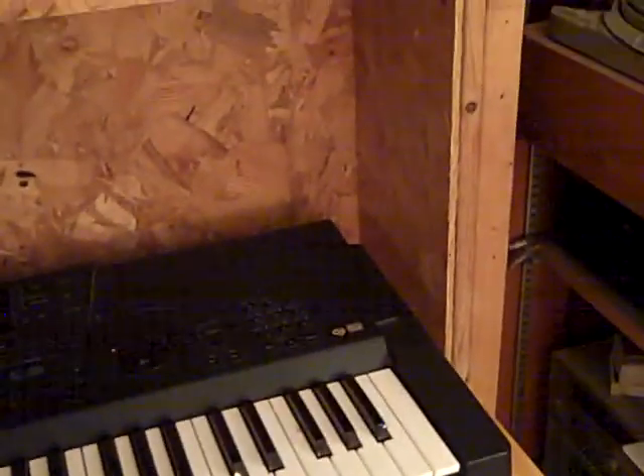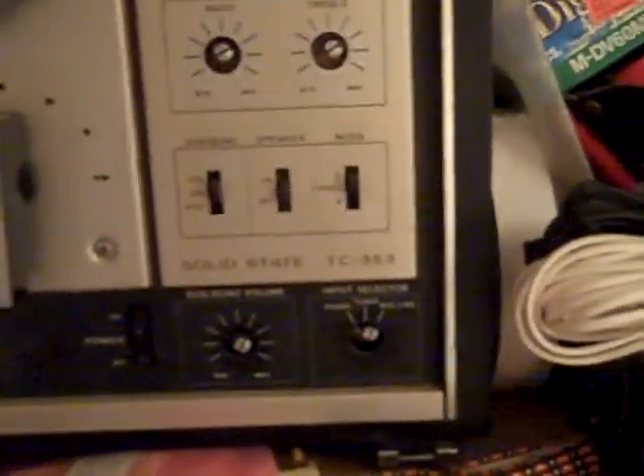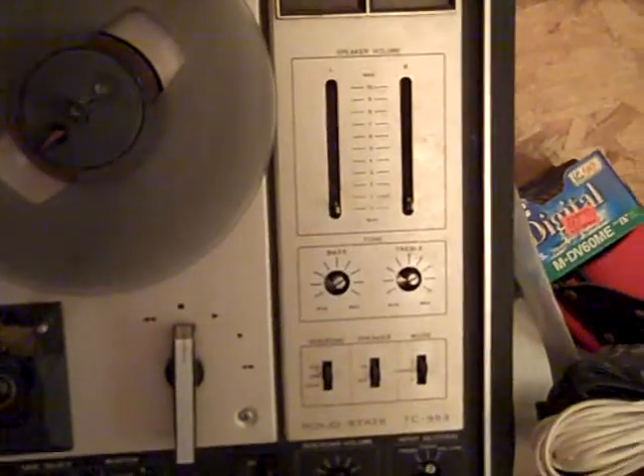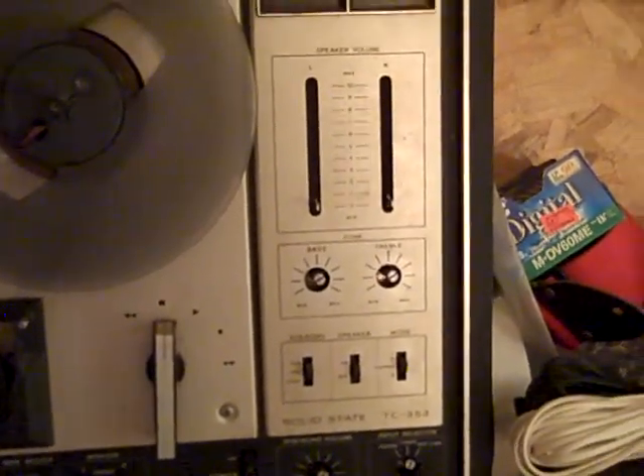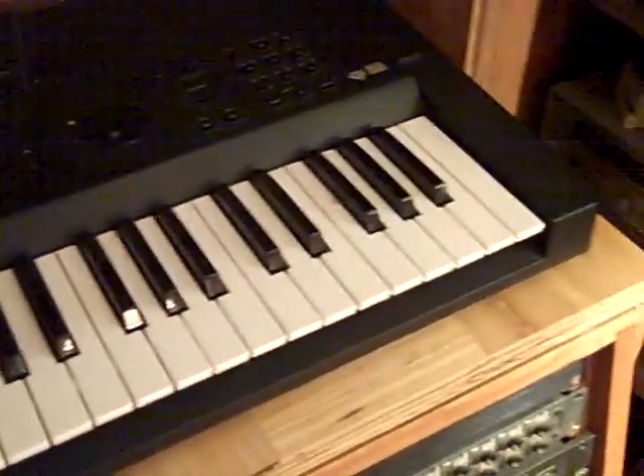Over here we have a Roland JW-50 keyboard. Let me digress — up at the top we have a really old vintage Sony recorder that I got many many years ago. I've got the cover off right now because I was tinkering with it a while back. It's the TC-353 and it actually has a power amp built into it; the fader knobs are over there on top of the console area so you can drive speakers. The speakers are actually not in the room, but the whole thing folds into one unit. Anyway, back to the JW-50 — it's got sequencing built in, believe it or not, and it uses floppy disks because it's of that era.